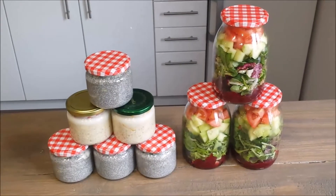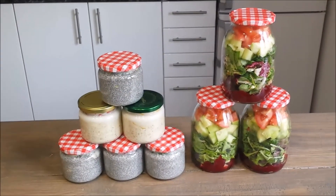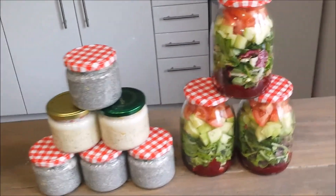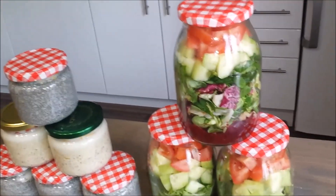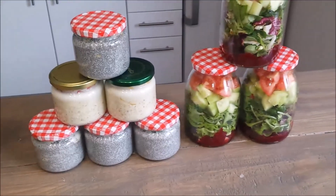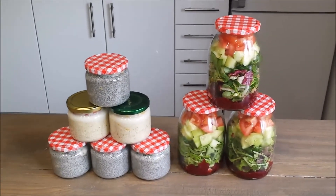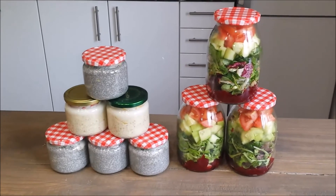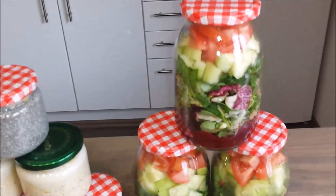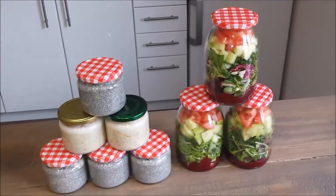I am done preparing my breakfast and my lunch. To my right I have three salads and to my left I have six delicious breakfasts. This is something that is very good for people on the run, people who don't have time, people who go to work or school — anybody who wants to have their meals ready. I hope you have gotten some ideas. If you like this video please give it a thumbs up, and if you haven't subscribed to my channel please go ahead and do it now. Thanks for watching!